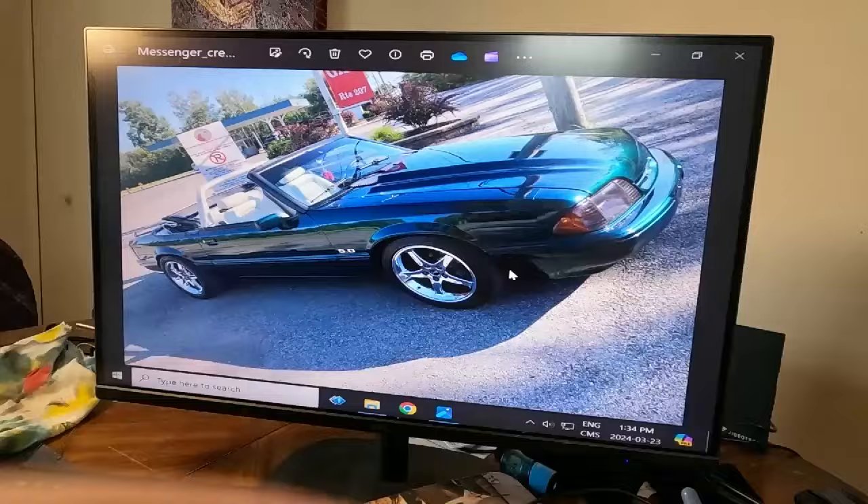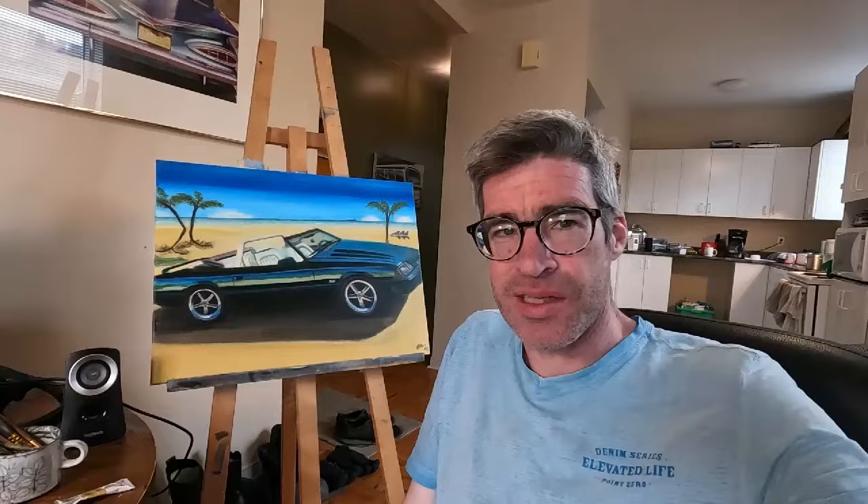I hate how this GoPro shows the battery is already at 39% in yellow. This thing sucks up batteries like a '59 Buick Cadillac takes gasoline.